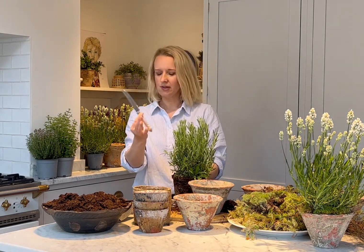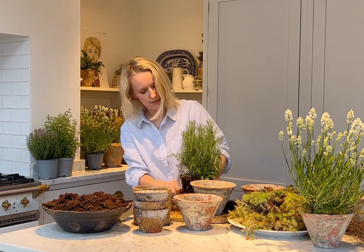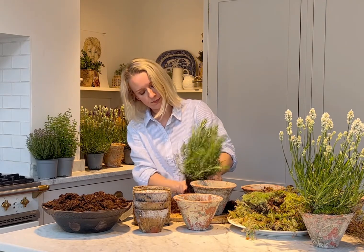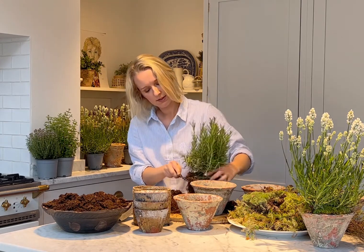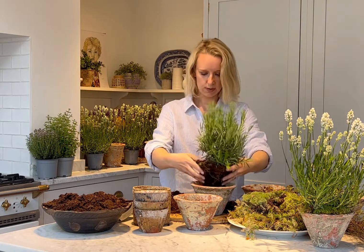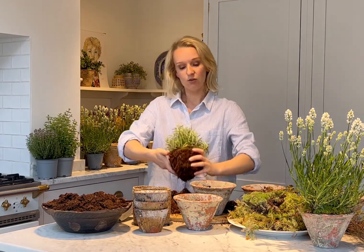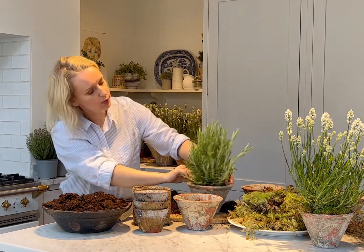All you do is take a normal knife - I've got a steak knife here - and carve your plant into a sort of point. You're just carving the soil and cutting some of the roots, but that is fine, they will continue to grow. It looks brutal, but I promise with good watering and some nice sunlight, your plants will be absolutely fine. You end up with a carved point shape, and you might need to take about an inch off the bottom. That then goes in the pot, sat about a centimetre below the rim.